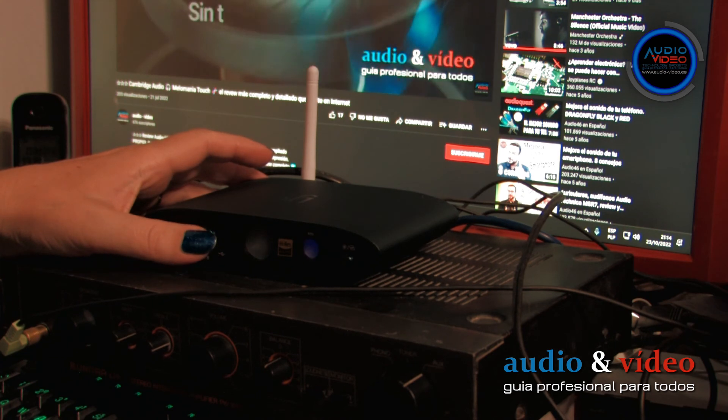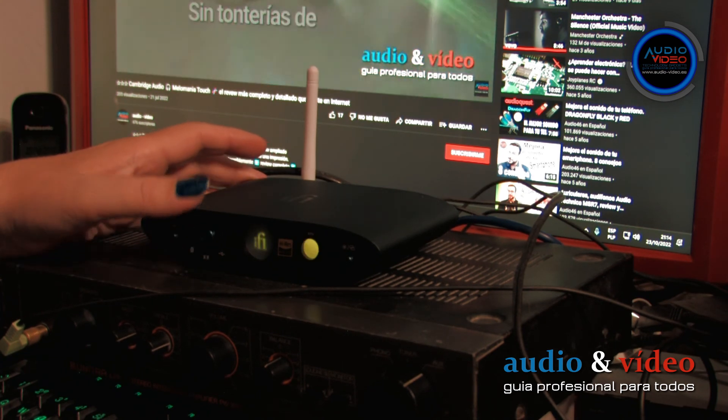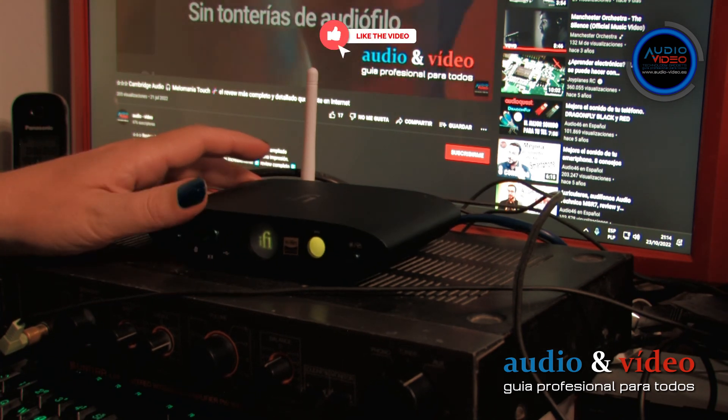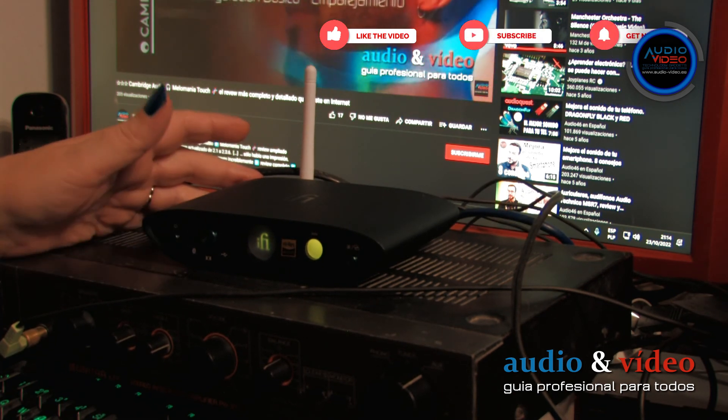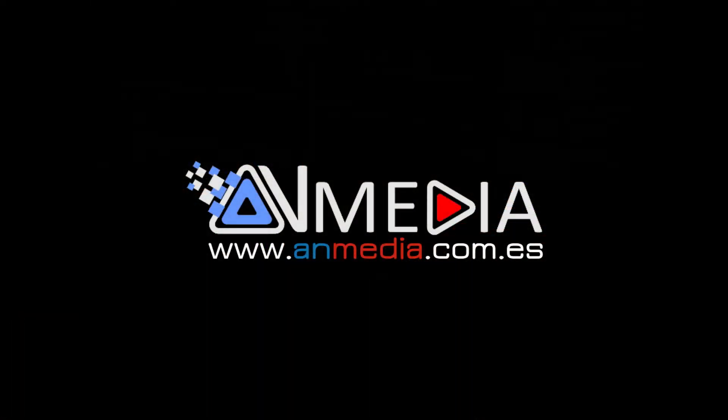But still, we can use the device in this configuration. This option is ideal when using a portable computer, and you can still enjoy excellent sound quality.